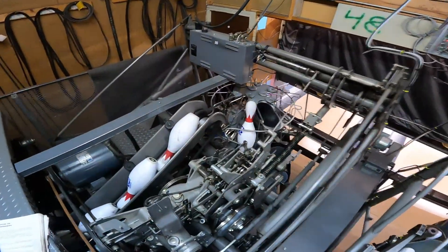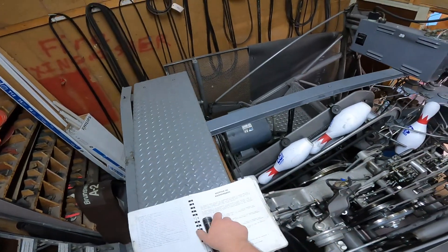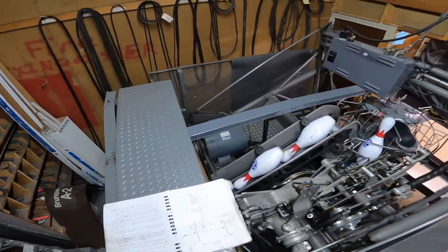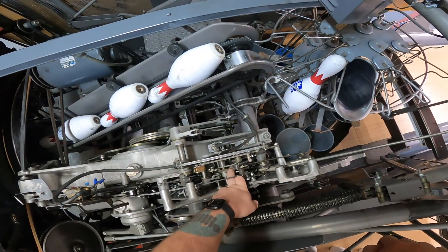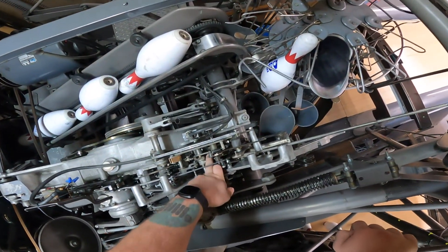With your machine at 90 degrees, what you're going to do is install the detector rod that you need. Your detector rod goes and connects to your detector disk right here — we're going to get down and we're going to see.